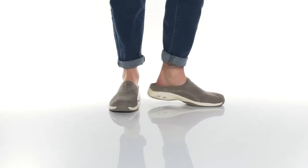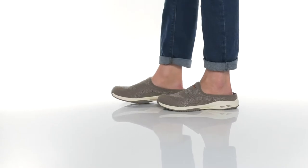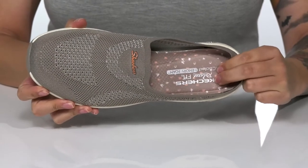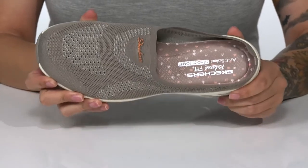This sporty open-back slip-on style has a breathable textile upper. There is a man-made inner lining, and these are cushioned with an air-cold memory foam footbed for that all-day comfort.